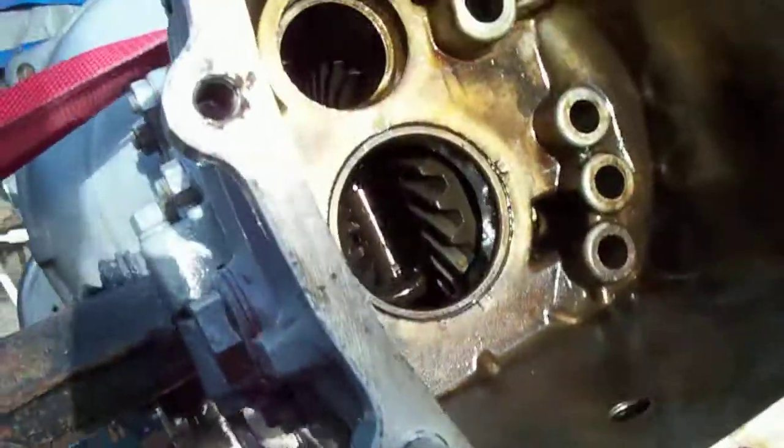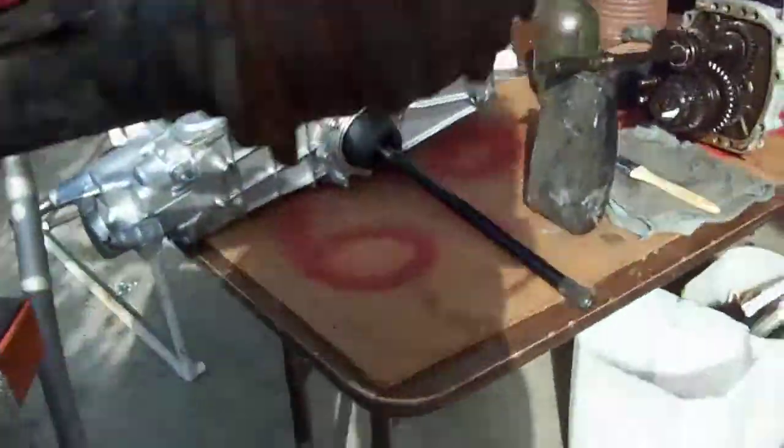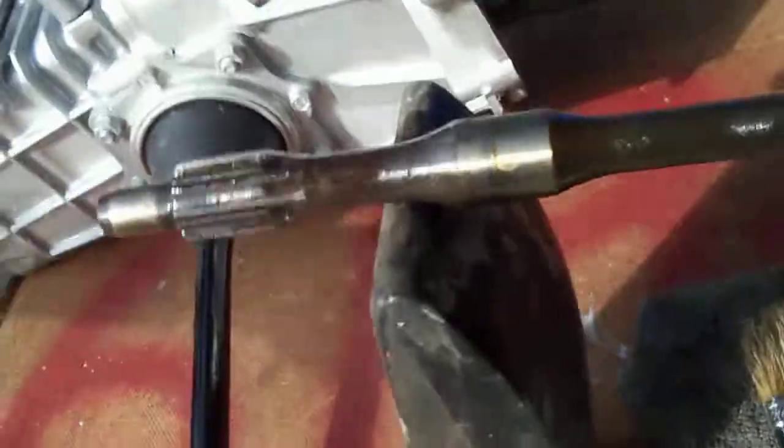Hello Robert, this is Leonard. I got the Steyr-puk transmission out and it didn't have very much oil in it.